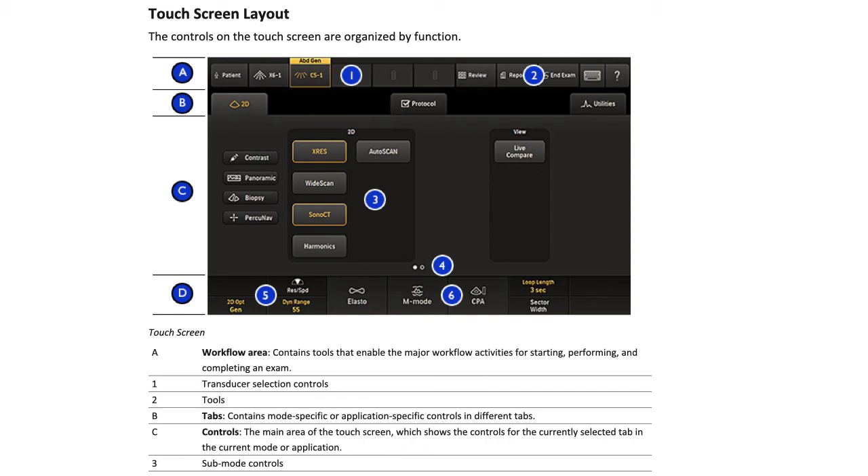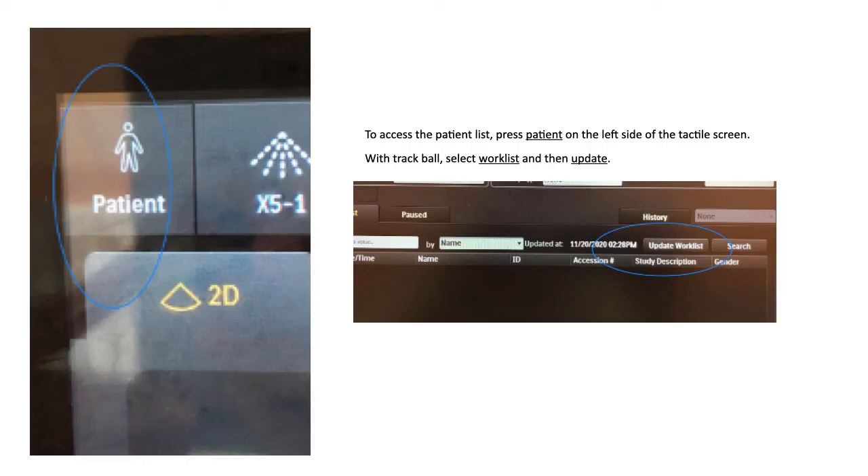Here is an example of the touchscreen layout. On top you have the patient tab for selecting the patient and inputting name and file number. Next to that you'll see all your ultrasound probes to select. Clicking on patient allows you to update your worklist and obtain which patient you want to scan, if your machine is connected to PACS and has a worklist system.